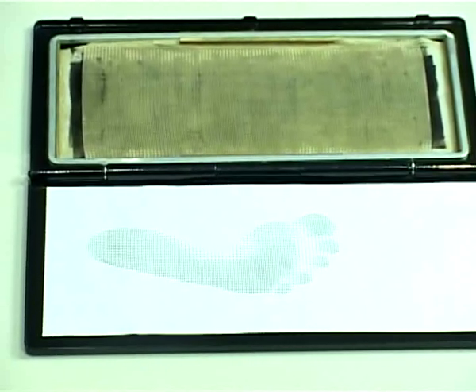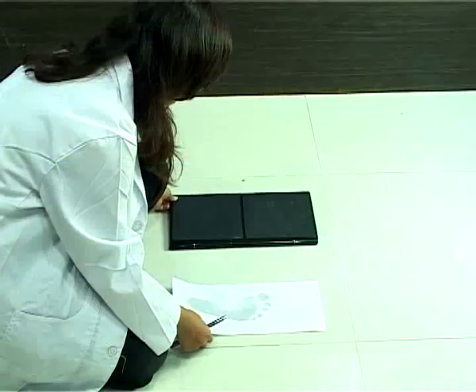Gray scale image — darker areas indicate higher pressure.